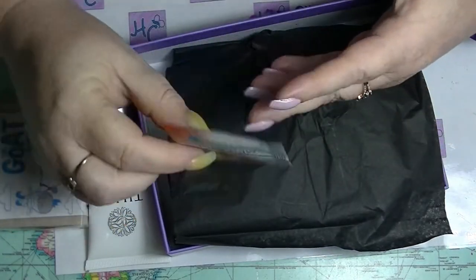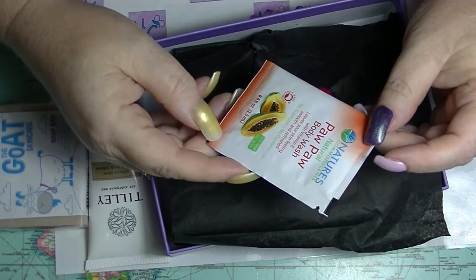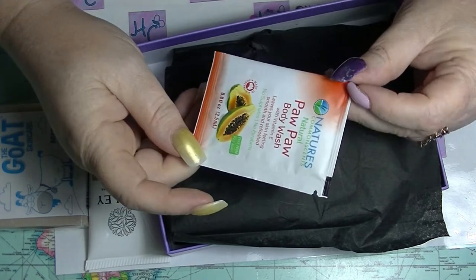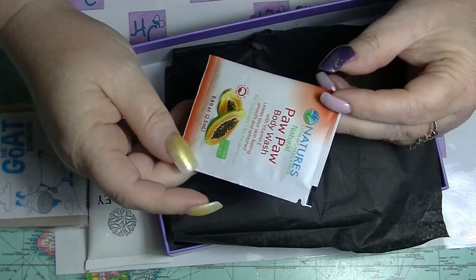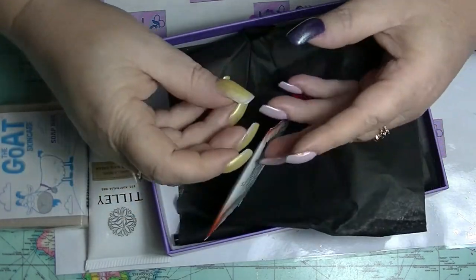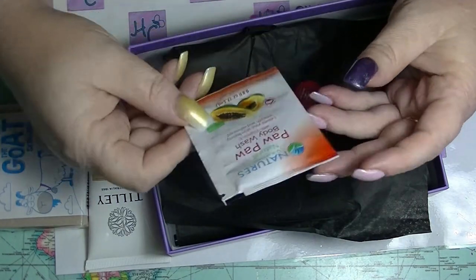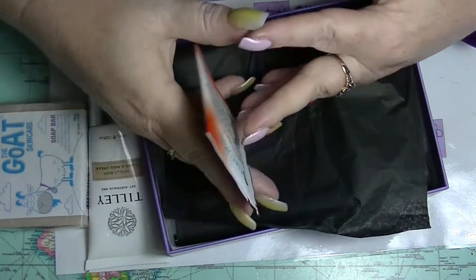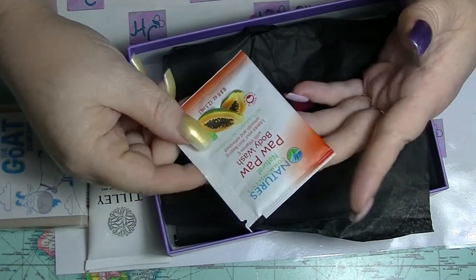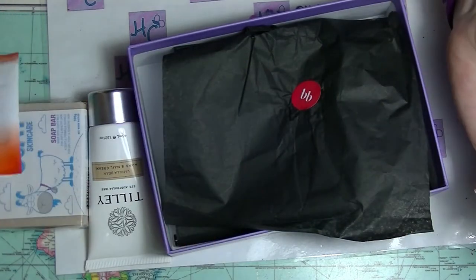We've got this little sample of Nature's Common Sense Natural Paw Paw Body Wash, which would be fine, except it is literally a two-and-a-half mil sample of body wash. Two and a half mil. Like... really? Is that even enough to wash yourself?